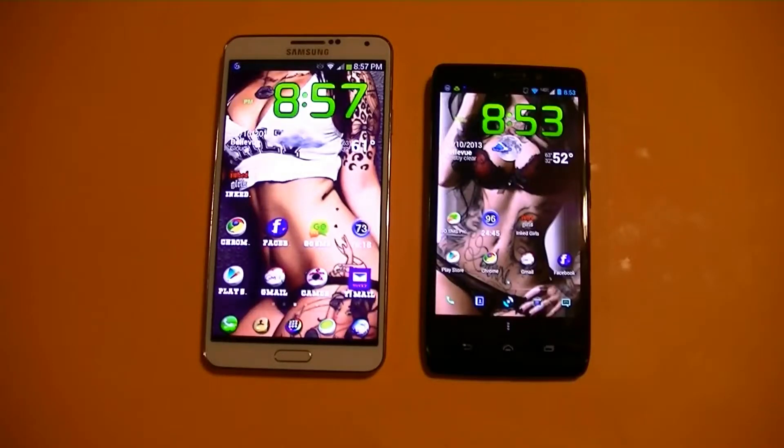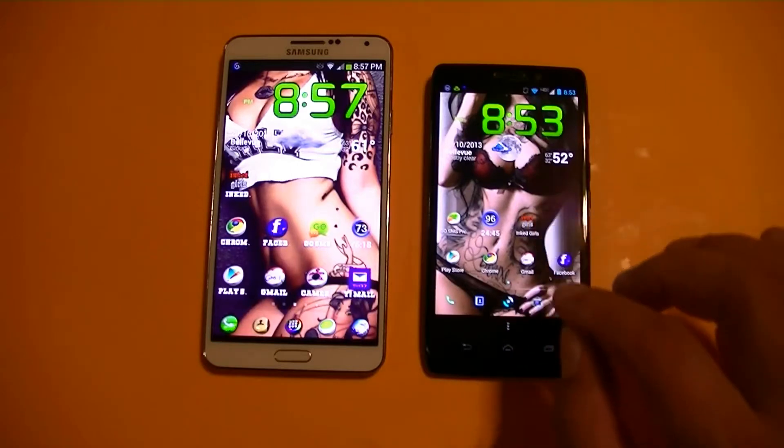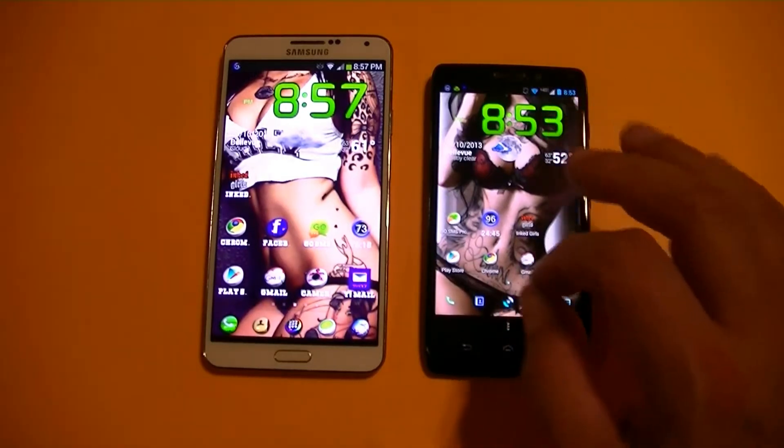Hey everybody, welcome to this video comparison review. Here we have the Samsung Galaxy Note 3 and also the Motorola Droid Ultra. Let's go ahead and tell you guys about the specs on the Droid Ultra.